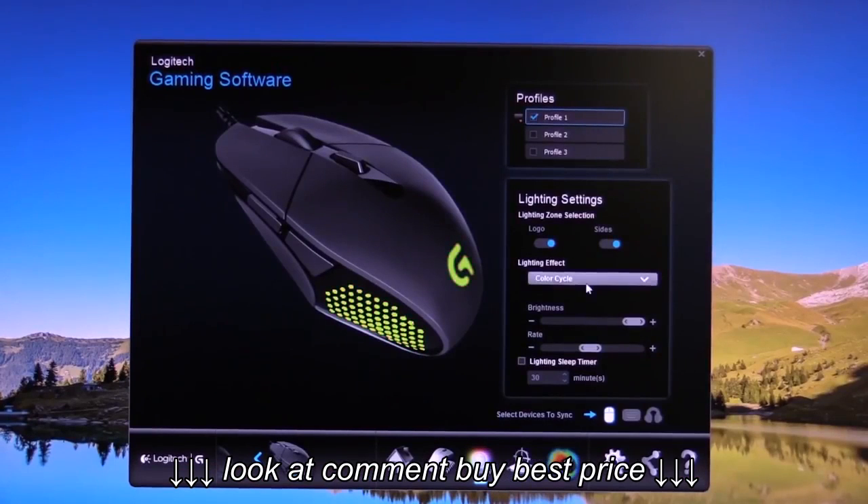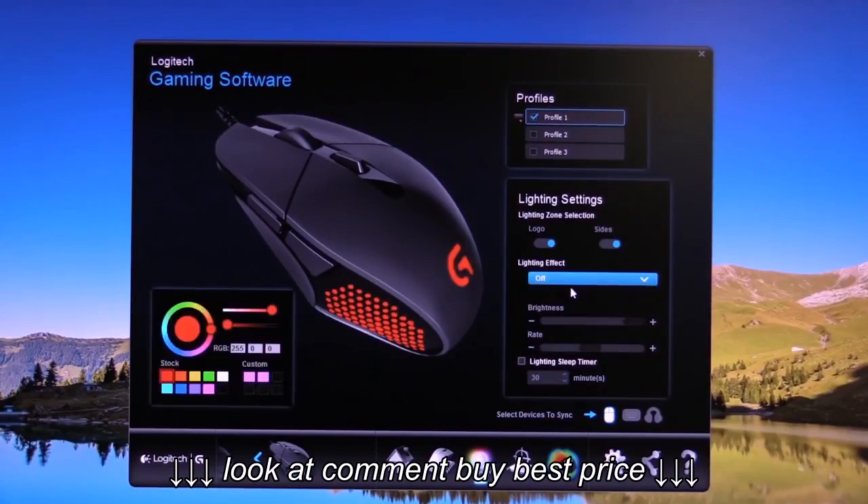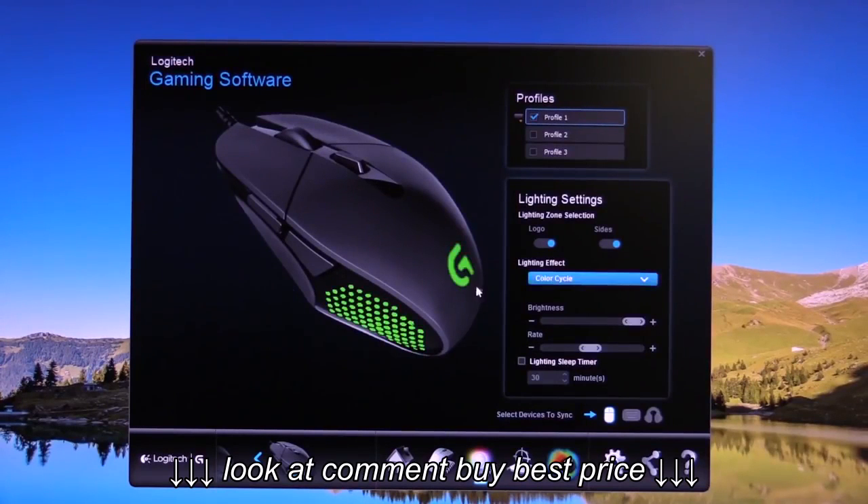The lighting customization is simple. You can have the mouse cycle constantly through a preset batch of colors, or pick a specific color to slowly fade in and out in what Logitech calls breathing mode. You can also change the light pulse or cycle rate.